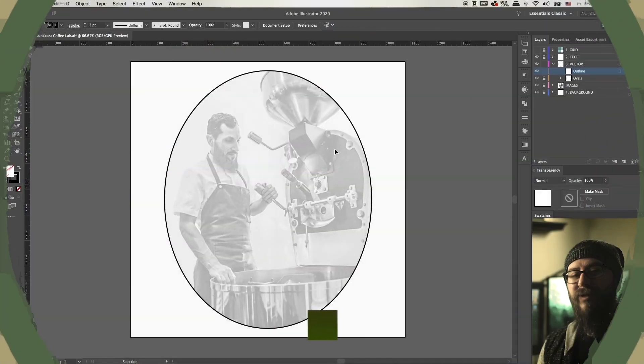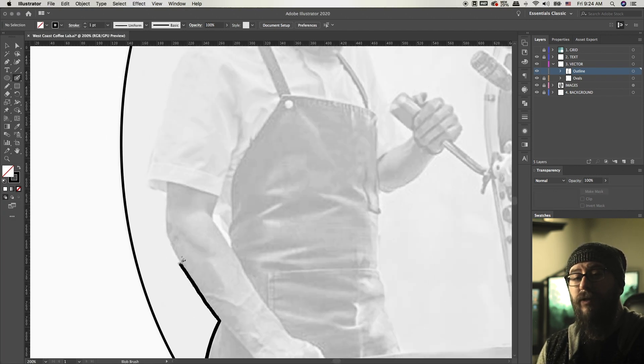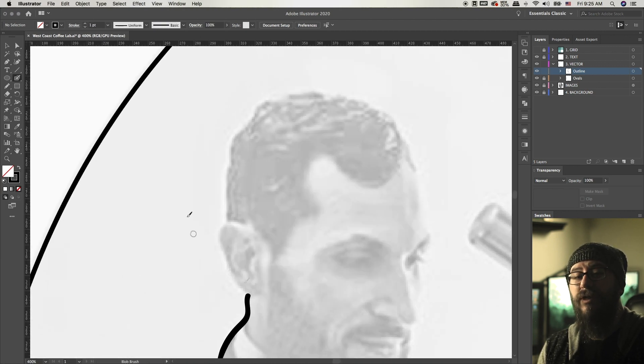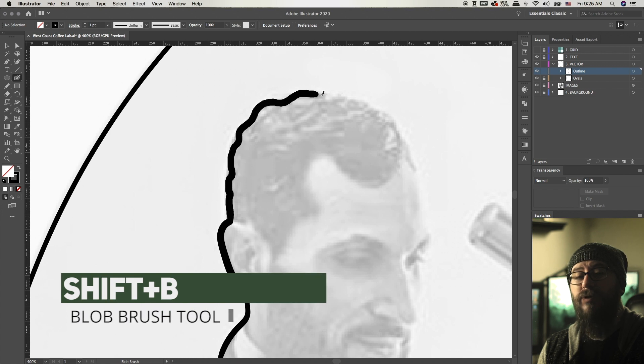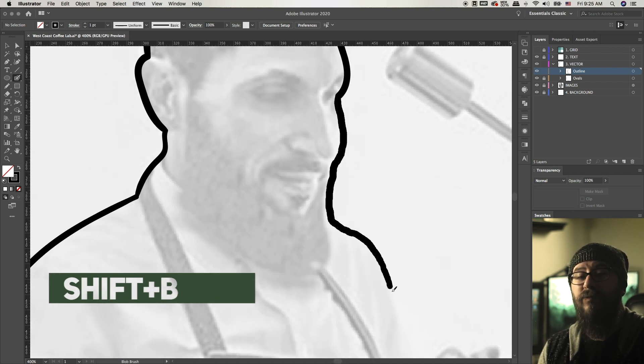I start off by making a transparent layer and putting the image on the bottom there, or your sketch. Then I start with the blob brush — I usually try to make a silhouette of the illustration first and go around the whole image. I try to use a thicker blob brush setting for this. You can use the blob brush with Shift+B, and then for the smaller details you can use the brackets to make the brush smaller.